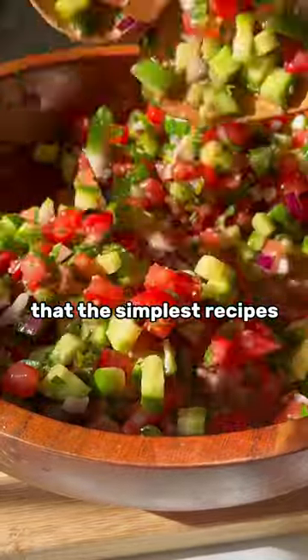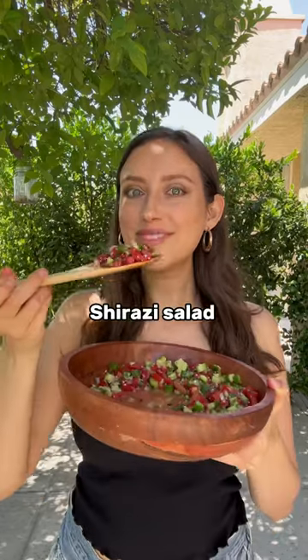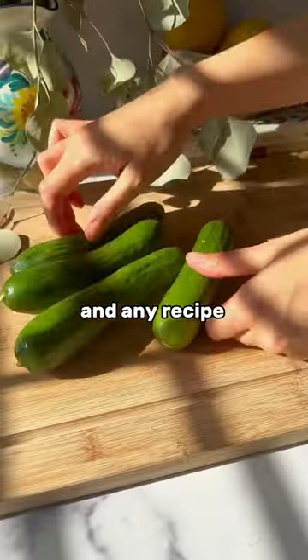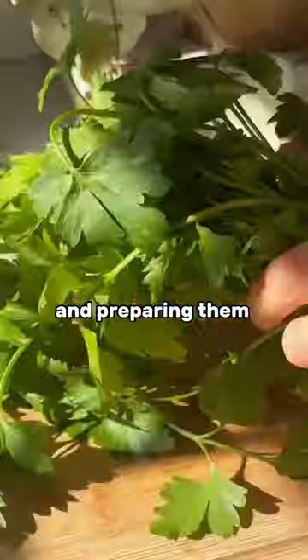Would you agree that the simplest recipes are often the best recipes? Case in point is Persian Shirazi salad. And yes, you're going to want to drink the dressing at the end. Now the key to this salad and any recipe with minimal ingredients is using the right ones and preparing them the right way.